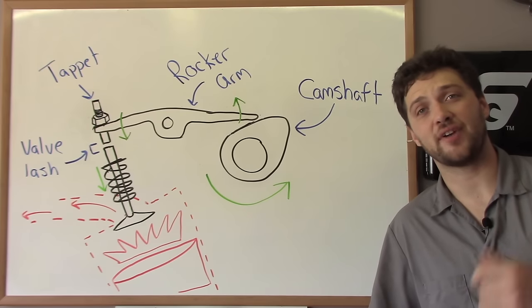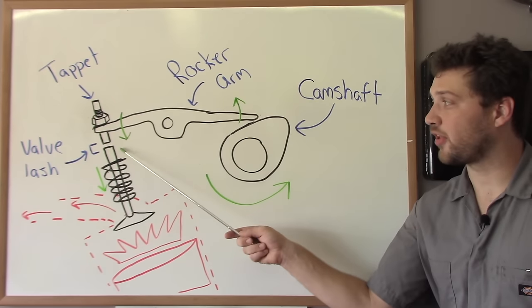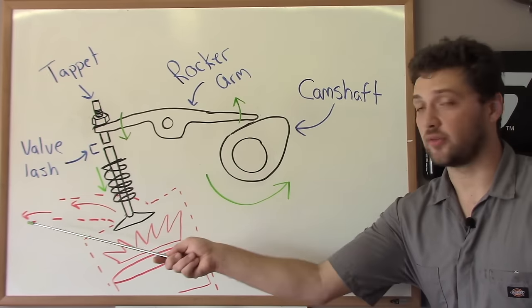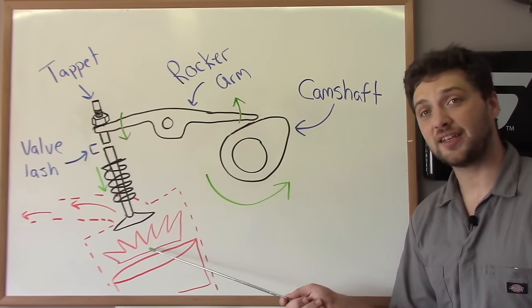Now let's talk about what a valve adjustment is and why your scooter needs it as part of its regular maintenance. The valves are responsible for letting fuel and air into the engine and letting exhaust gases out. They're also responsible for keeping fuel and air contained in the cylinder during compression and combustion.